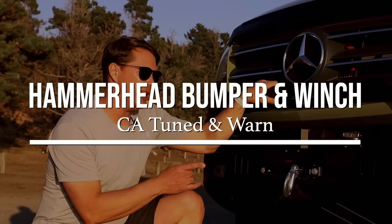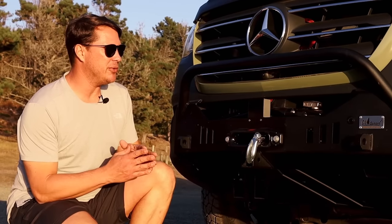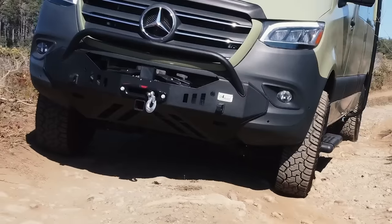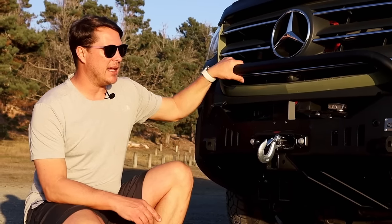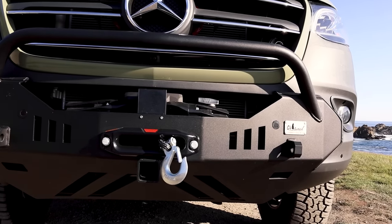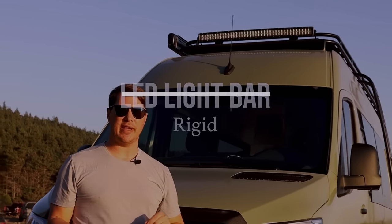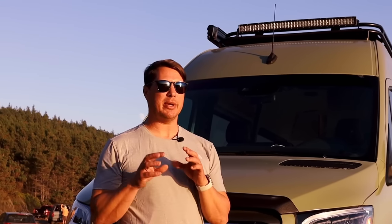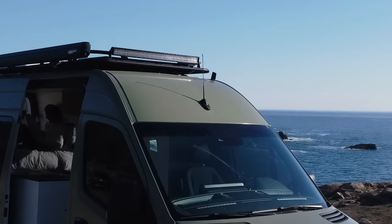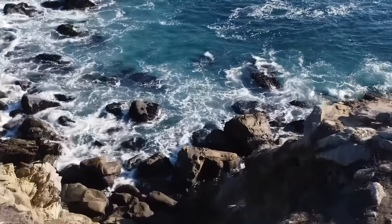We've got a California Tuned off-road hammerhead bumper with a Warn winch on it. This is really great if you're going to be doing any four-wheel off-road driving — to recover yourself if you get stuck, or more than likely to help somebody else. It's an actual steel bumper so it gives you real protection on the front. Up top we have an LED light bar. The client wanted a van that looked aggressive on the outside but not too aggressive, and really refined on the inside. The LED light bar illuminates the road at night but doesn't stick out too much, giving it a sleeker look.